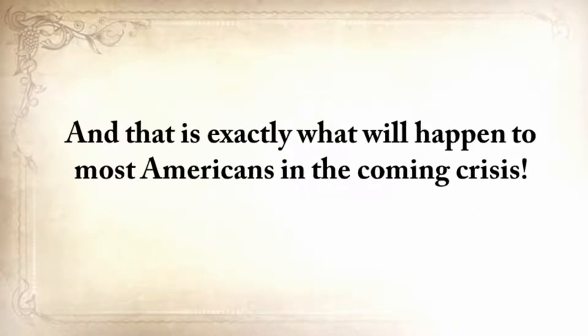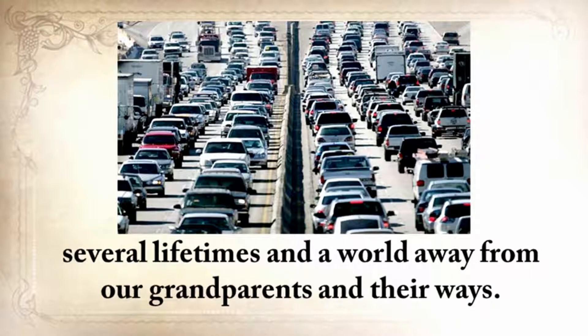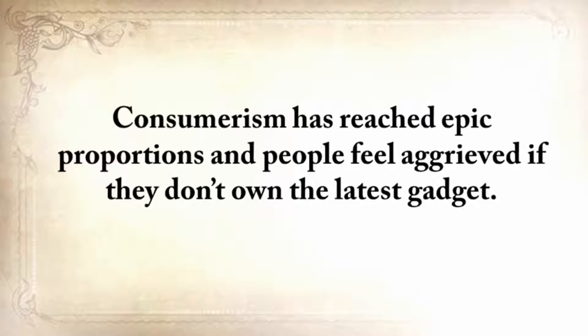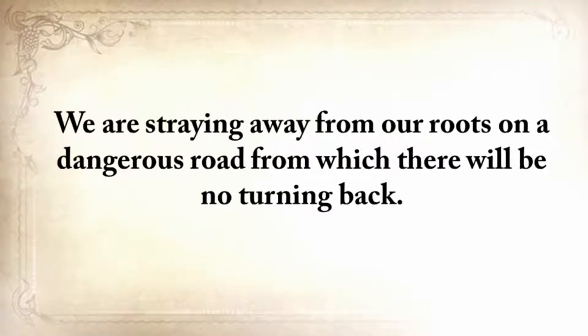Our fathers and grandfathers were probably the last generation to practice basic things like building a root cellar or making pemmican. Our ancestors laid the bricks and built the world's strongest foundation that we're about to irreversibly forget. If you have a big, strong house with a weak foundation, it doesn't matter if it looks nice on the outside — the next flood will sweep it away. And that is exactly what will happen to most Americans in the coming crisis.